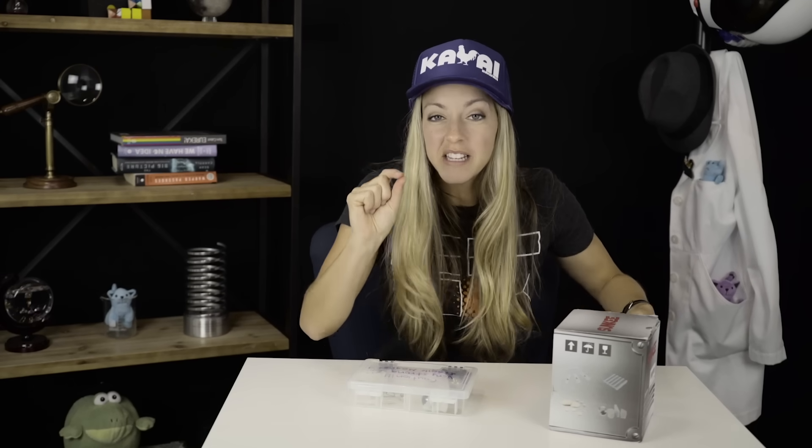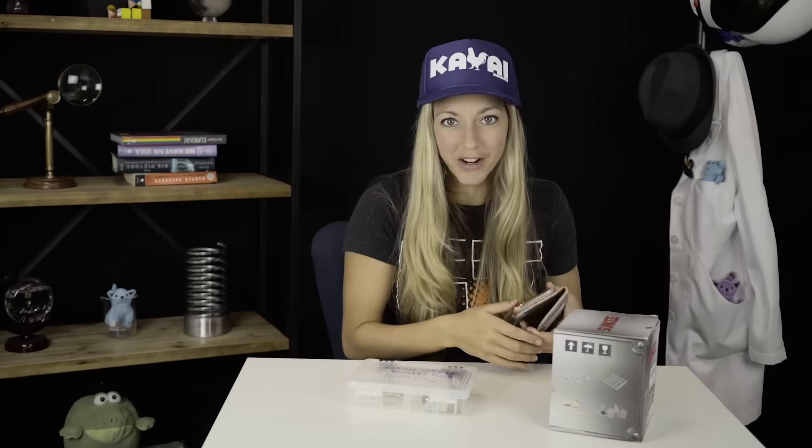I can't believe that tiny magnet did that. The reason I was so shooketh is because I keep my credit cards in a case that has magnets in it — and magnets that are much stronger than the tiny little itty bitty magnet that erased my credit card. So why don't these erase my credit cards?